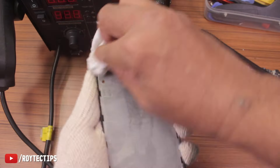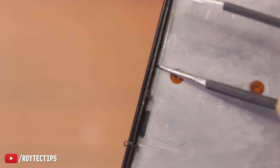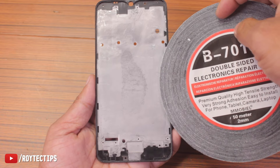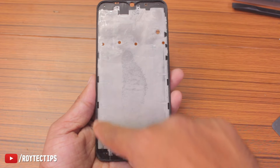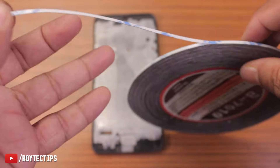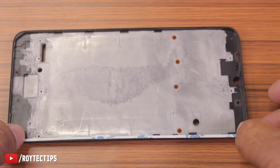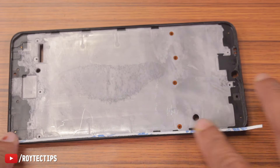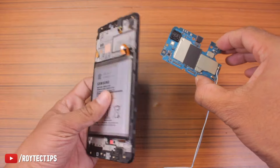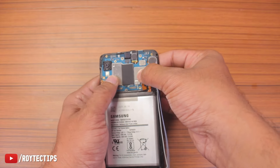Now we're going to clean the excess adhesive using isopropyl alcohol. If you don't clean this excess glue the display will not fit properly, so it's very important to remove all the old glue. Next we're going to use this double-sided tape — BE 1070 electronics DPR tape — and apply it to the phone frame and on the display this way.